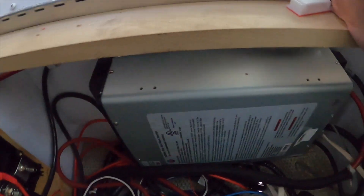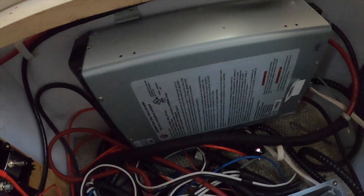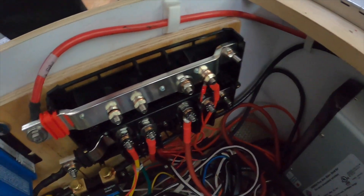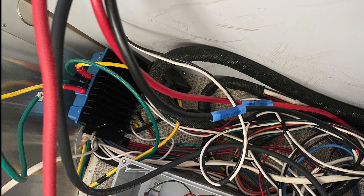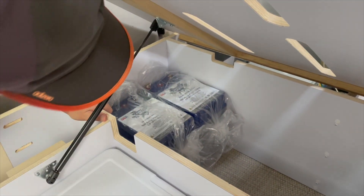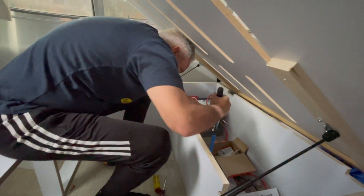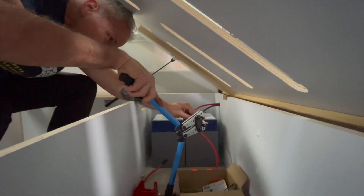I kept the original inverter — waiting for Victron to come out with a 2,000-watt straight inverter, not an inverter-charger. When that comes, we'll swap it out too, and might need to upgrade some battery wiring. I didn't film each step of this wiring — it's rather involved but not as complicated as it seems. You just need to track what you're looking for and make the right connections. With a good quality crimper, good wires, and heat shrink, you can get this done and make it look nice.